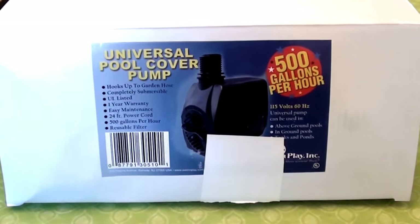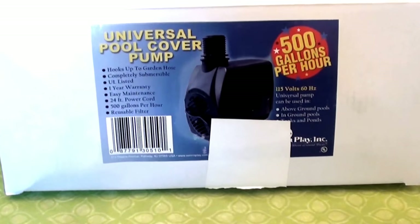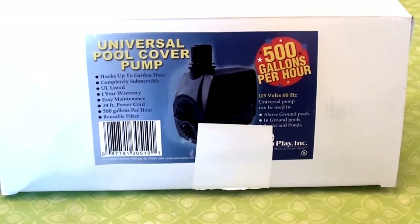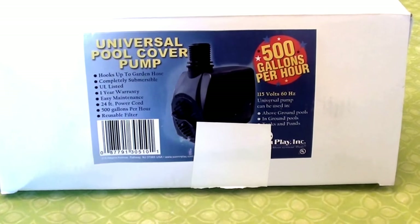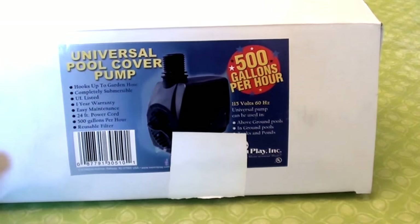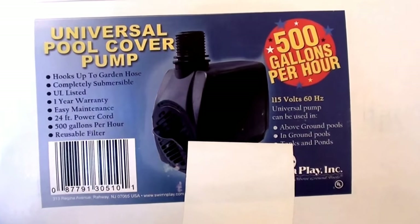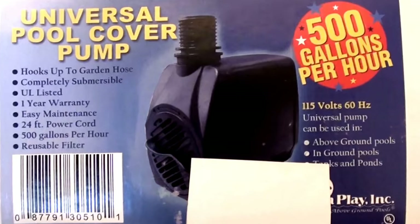I want to get into this. This is a device I bought about six, six and a half months ago and I have absolutely been loving it. I'll insert a picture of what it looks like because right now it's out in my pool doing its job. I bought it from Walmart and I'll put in the description bar below exactly how much I paid. Let's examine the box real quick — this is a universal pool cover pump.